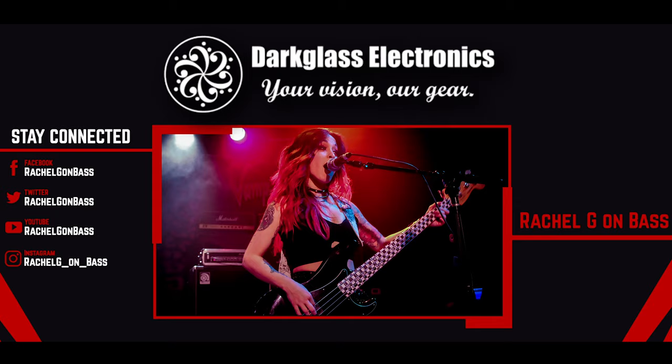Thank you again Dark Gloss Electronics, and if you'd like to see more of my playing, you can follow me at RachelG on bass. Much love, take care guys.